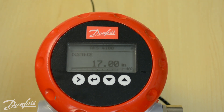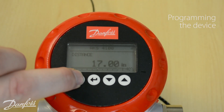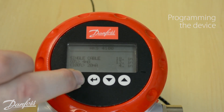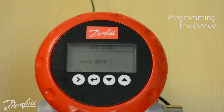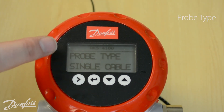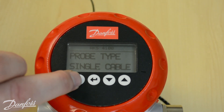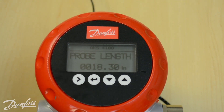Once you're wired up and ready to program the device, press the right arrow key three times. At this point it's going to ask if you want to enter the quick setup menu—press the button under yes. At that point, indicate that the probe type is a single cable if you are using a cable type device, and hit the enter key.